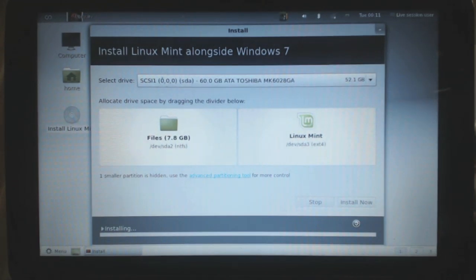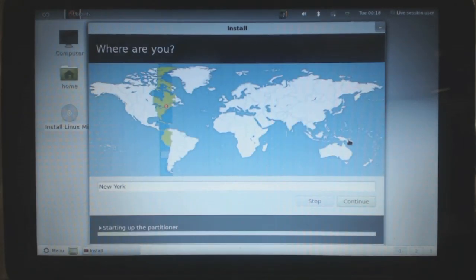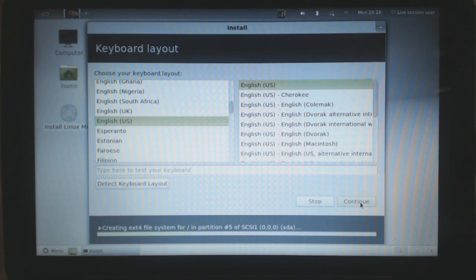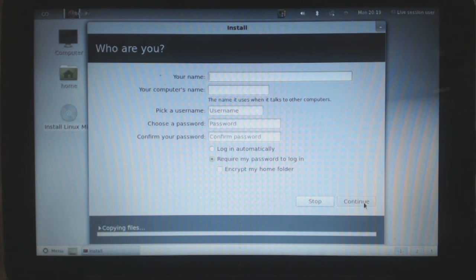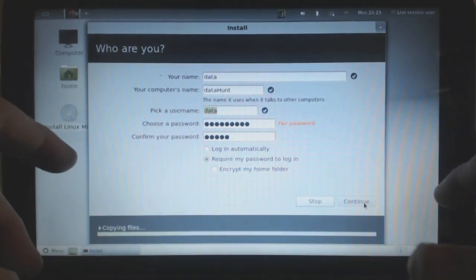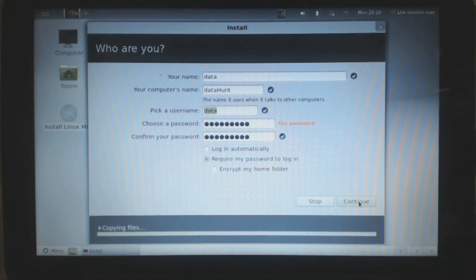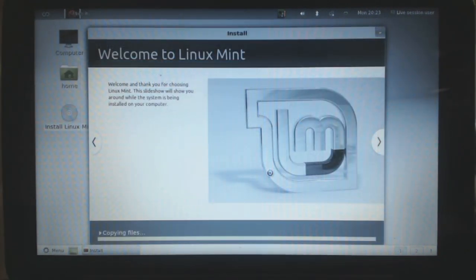This will run through the installation. While the installation is going, it will prompt you for various bits of information such as your region — click on whatever part of the world you're from. You can select your keyboard layout language. All this time it's also doing the installation while you're answering these questions. It's going to create your initial account, so enter in your first name, your username, your computer name, and a password. Once you're ready click Continue. Now it's going to prompt you for a profile image — you can either take one with a built-in camera or select one of the icons. The rest of the installation will continue and once it's done it's going to restart.